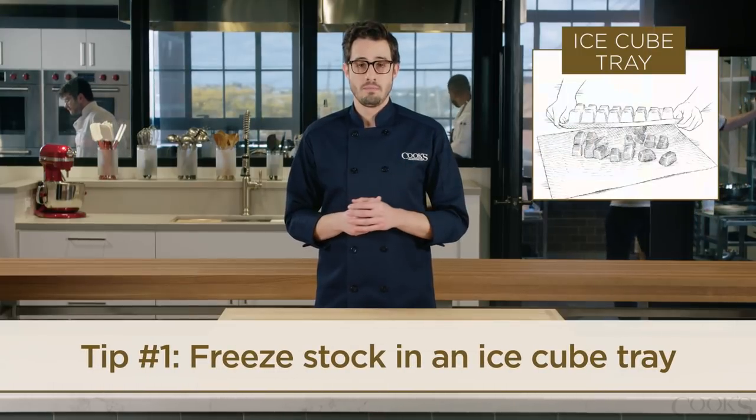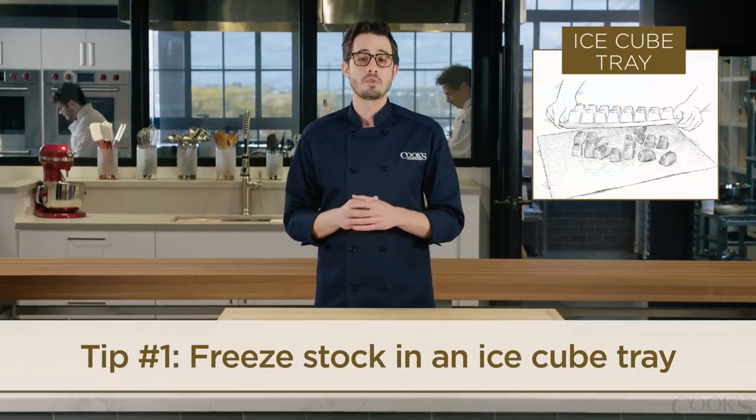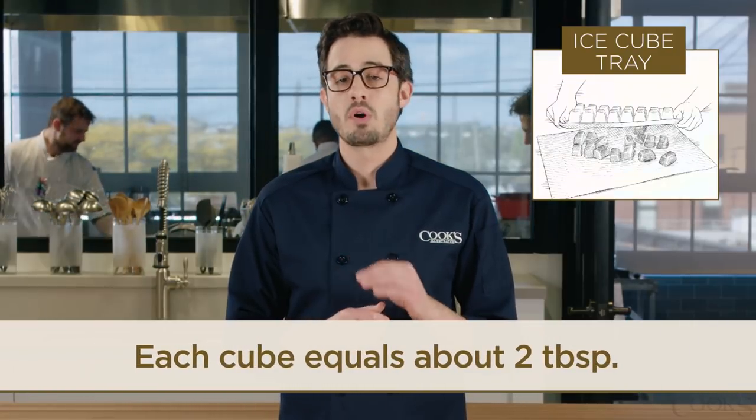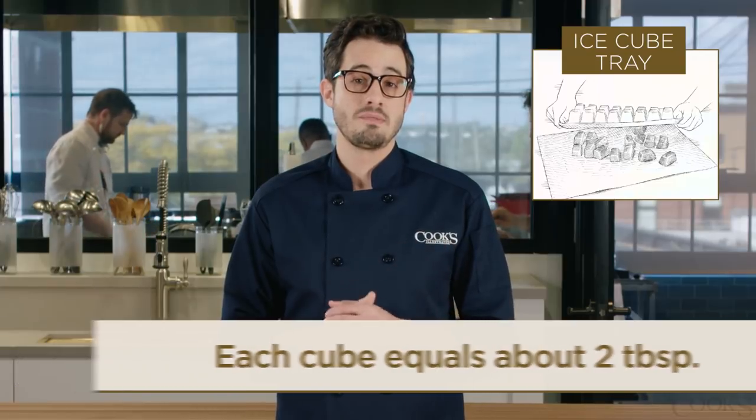Freeze some of your stock using an ice cube tray. Fill the tray with stock and once the cubes freeze, move them to a freezer-safe zipper lock bag. These two-tablespoon stock portions are perfect for pan sauces and stir fries.